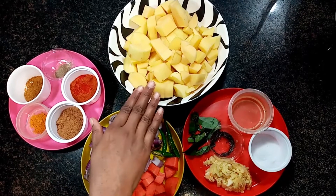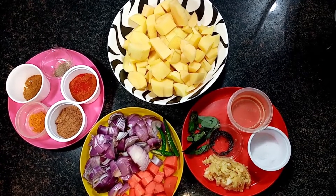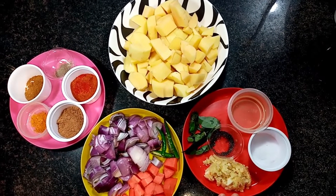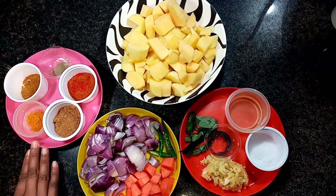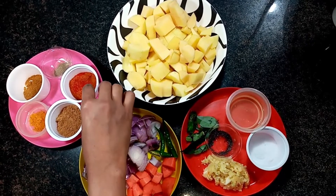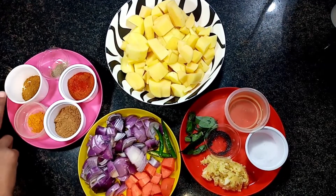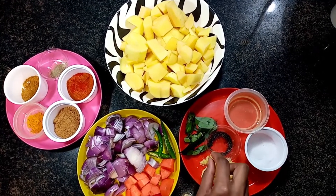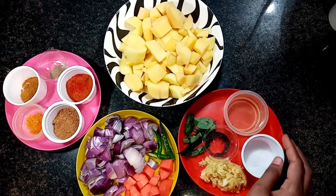The ingredients are: potato, five medium onions, carrot, half ginger-garlic paste, curry leaves, turmeric powder half, coriander powder, chili powder, pepper powder half, ginger masala half, salt, and oil.